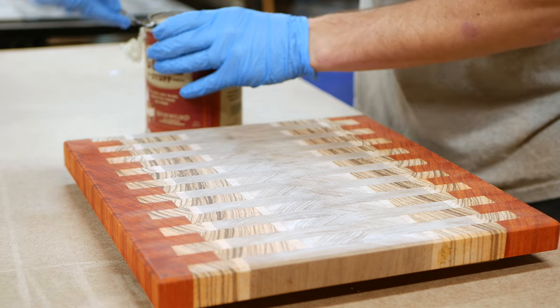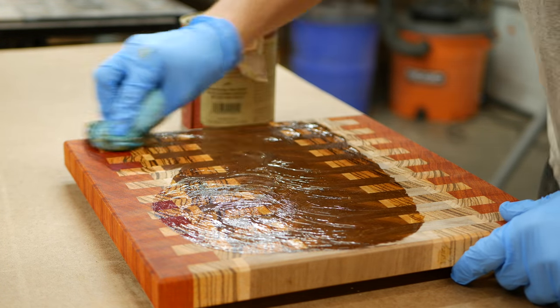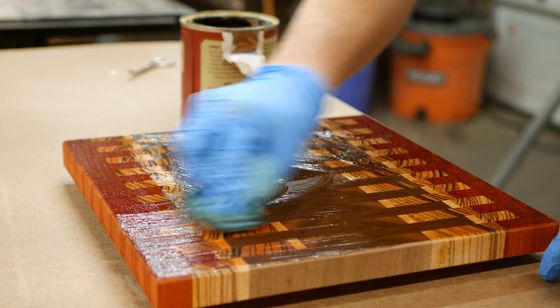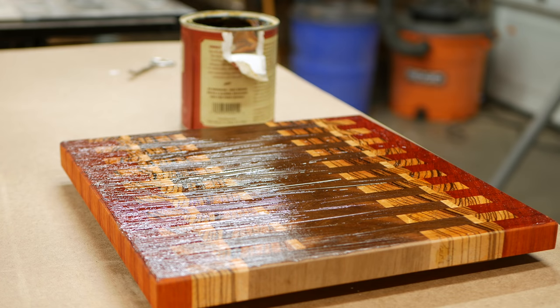For finish, I'm using my current favorite butcher block finish from Emmett's, which I also used for my kitchen island top, and this was incredibly satisfying to watch. The finish applies really easily — just rub it in with a circular motion using a cloth, let it cure for a few minutes, then come back and wipe with the grain to fully smooth it out. Then let it cure overnight. And with that done, you can call this project finished.